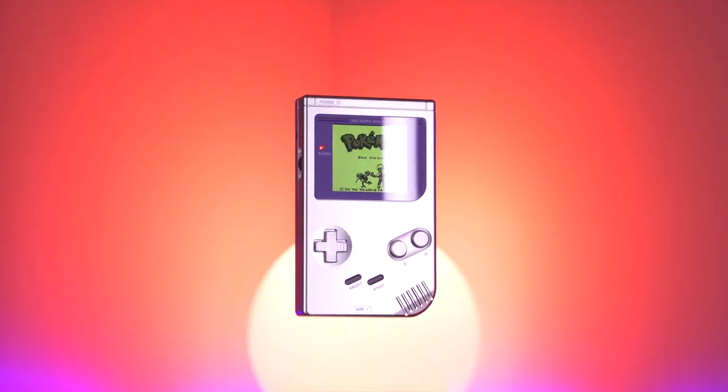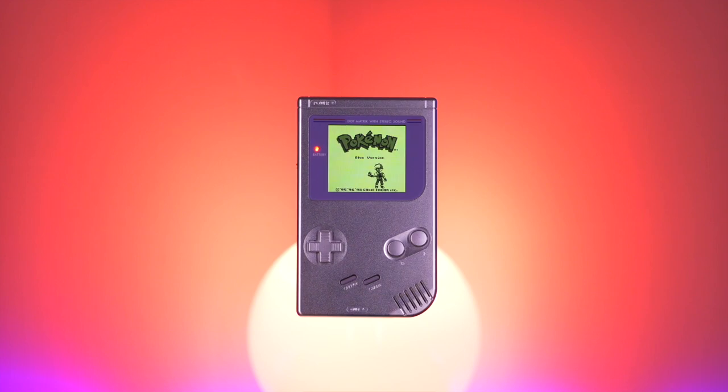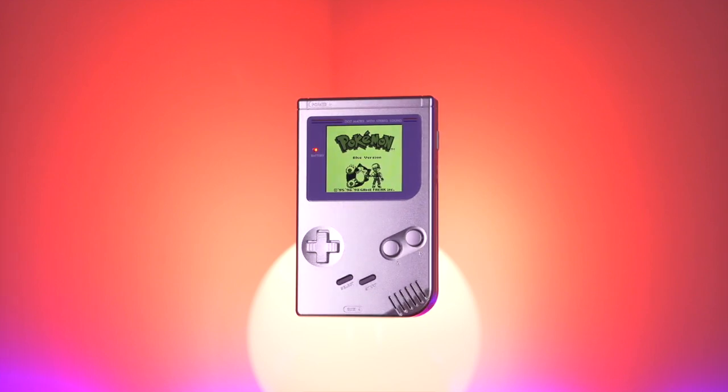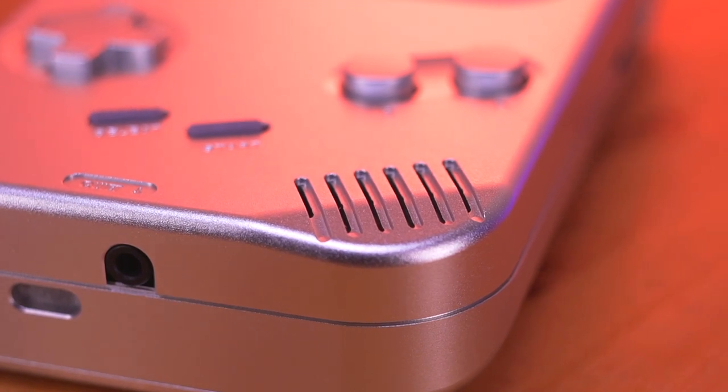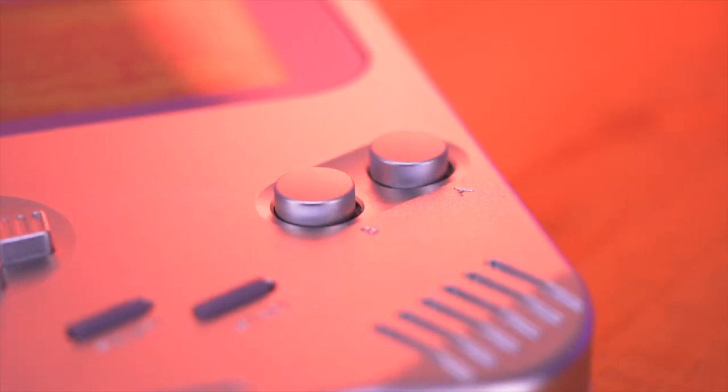For long-time viewers of the channel, you know I'm a bit of a nut when it comes to making consoles completely metal. The attention to detail of these kits are incredible, and they give your handheld that premium, almost Apple-like finish. So with that, I can't wait to tackle the DMG shell, which is actually quite a bit different from Boxy Pixel's previous products.